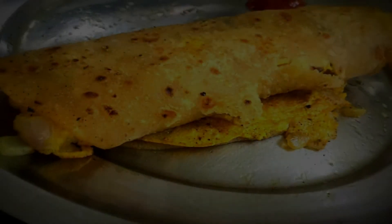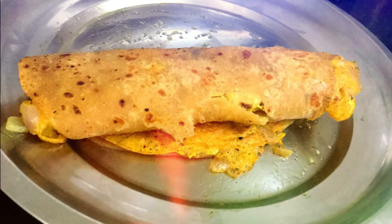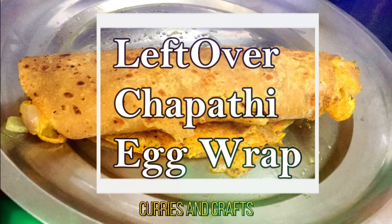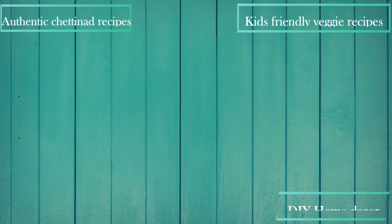Welcome back to Geetha's Curries & Crafts. Let's get started in our channel. It's easy to start the recipe. Subscribe to our channel and press the subscribe button.